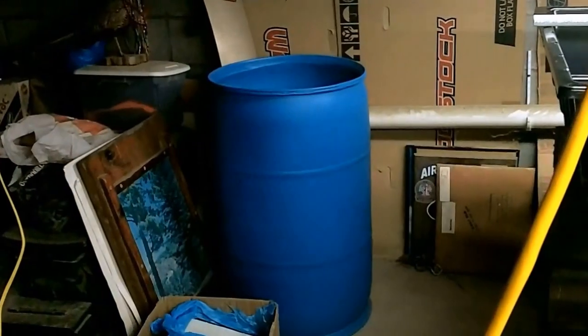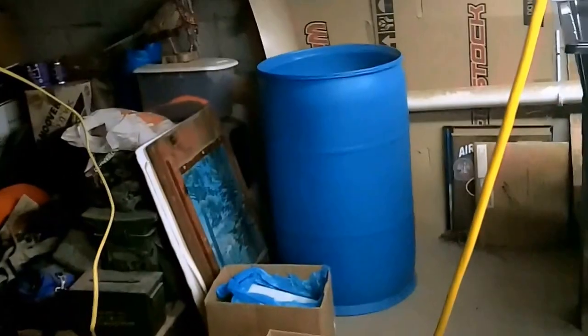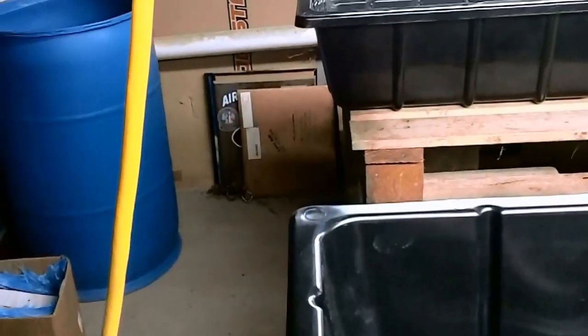This tubing is going to come from that blue barrel, which is going to be my fish tank. Water is going to be pumped — there's going to be a pump in the bottom of the fish tank, which will be sitting over here underneath that last bucket.